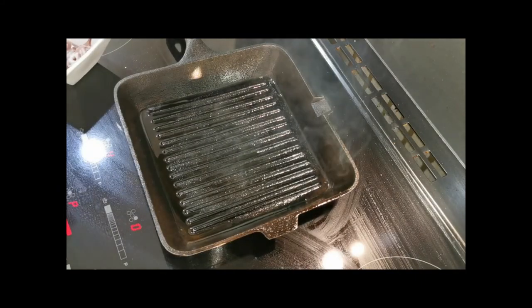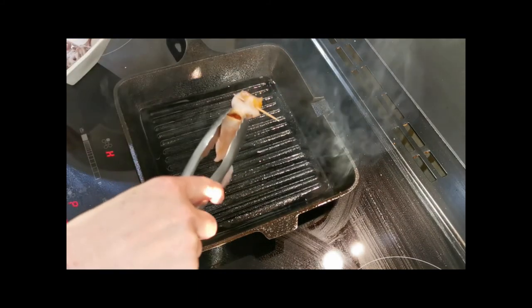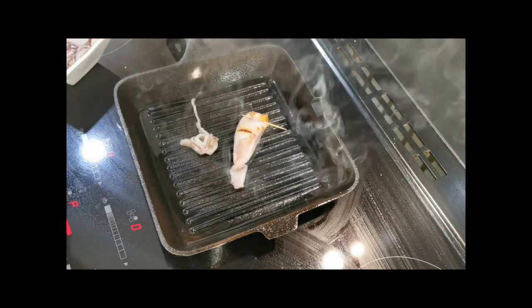So we're just going to griddle this off. I'll put it cut side up — it's really just about searing it. And I've also got some little tentacles there. Won't take long.